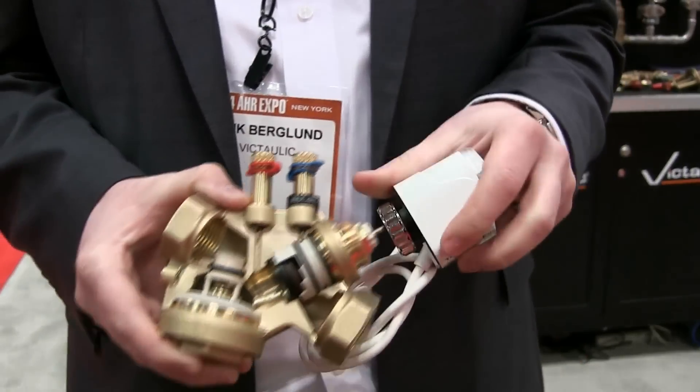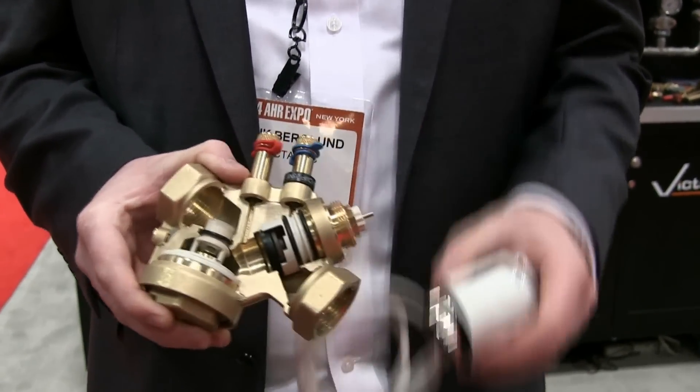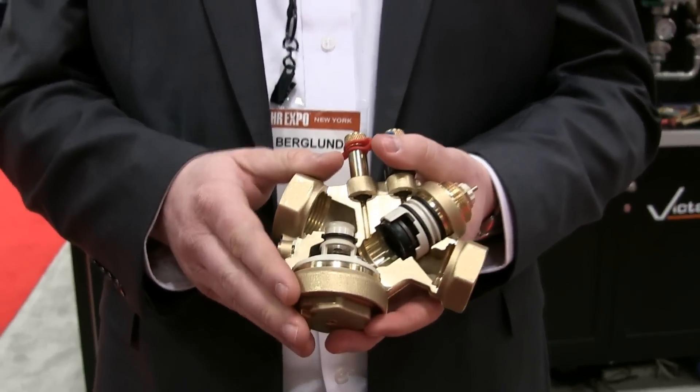Finally, an actuator will be placed on it, which is going to plug into any standard building management system by a controls contractor. The TCP runs from half inch up to one inch.